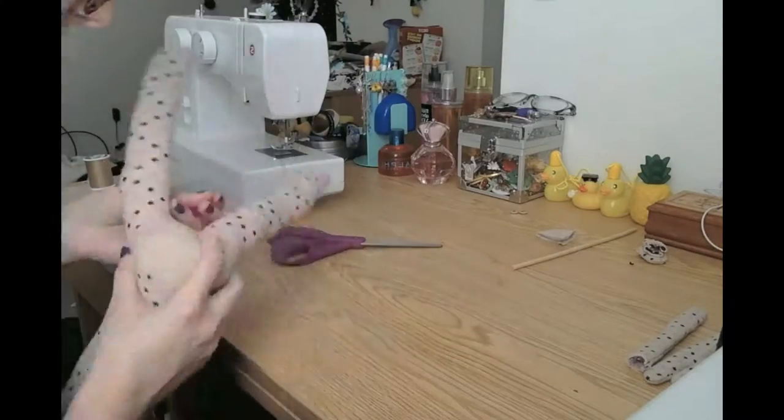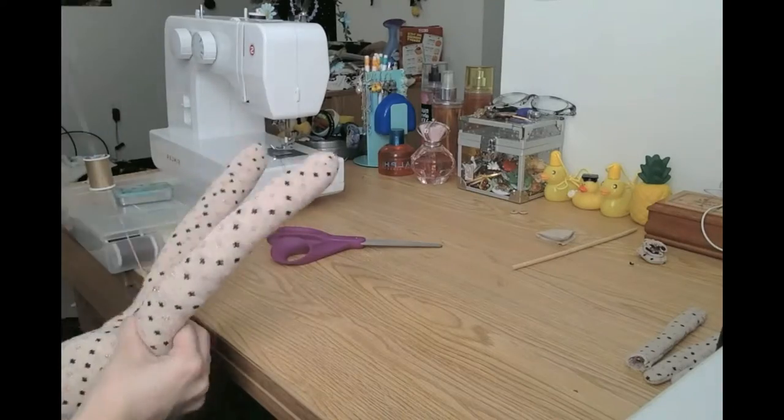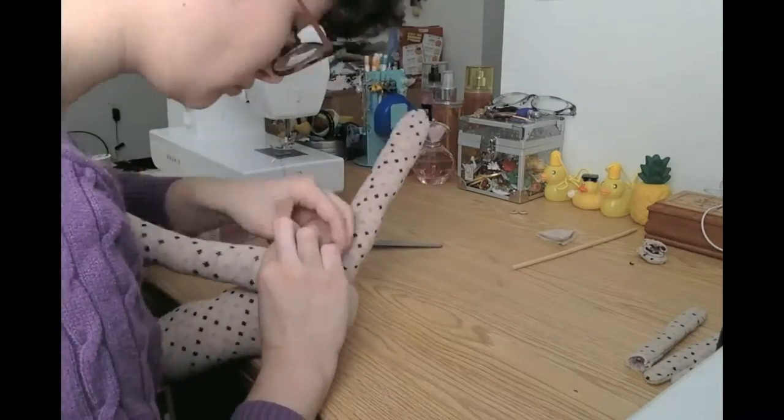And then you sew the crotch closed. If your thread matches the socks exactly, a whip stitch is fine for this. If you don't really want your stitches to be seen, I recommend a ladder stitch. I use a ladder stitch almost always — it's really great.